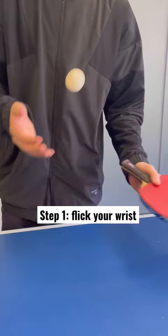Step one is to flick the wrist and get as much spin on the ball using a pinch grip, as you can see there. Step two is to hold the bat low to the table so you can limit the bounce on the ball.